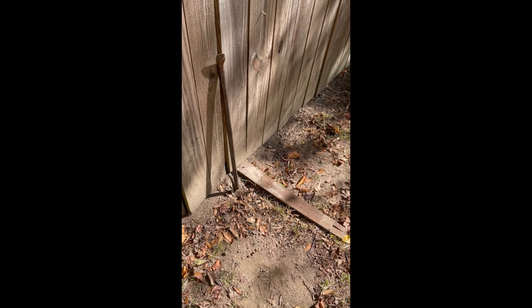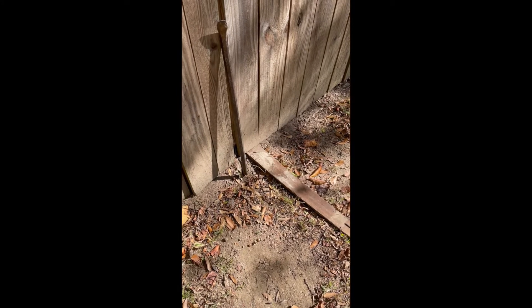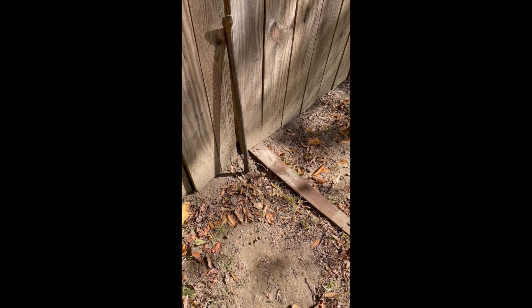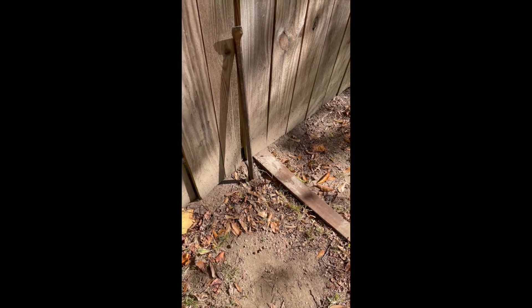First, I raised the corner of the gate with a crowbar and slid a scrap board under it. That's going to help you a lot to get it all adjusted correctly.